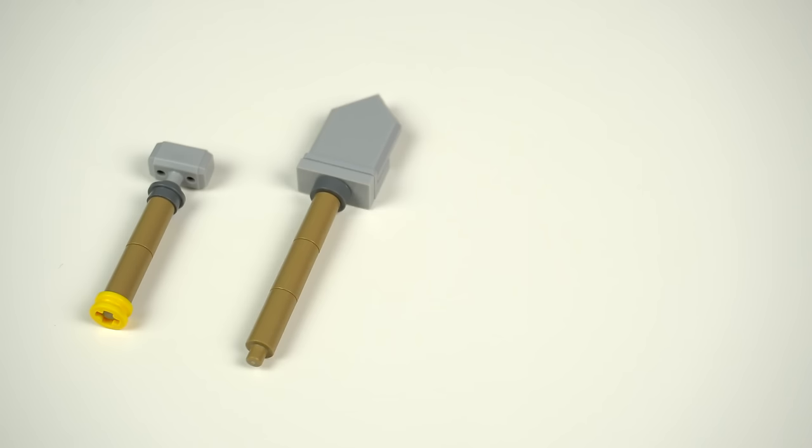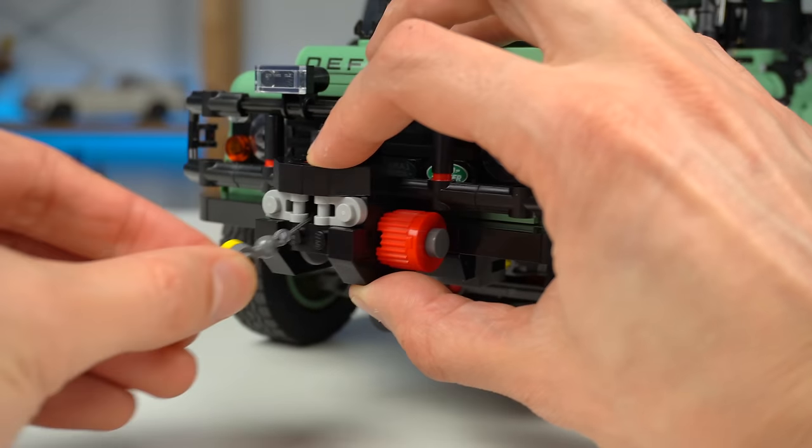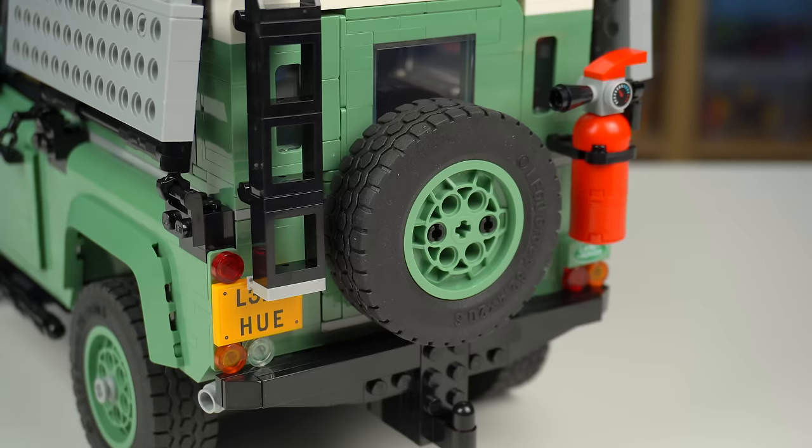The four tools are a hammer, a shovel, a pickaxe, and an axe. In the front there's the off-road front bumper with a working winch and two spare tires.